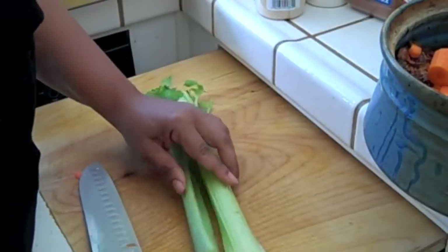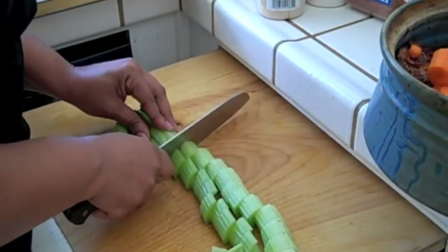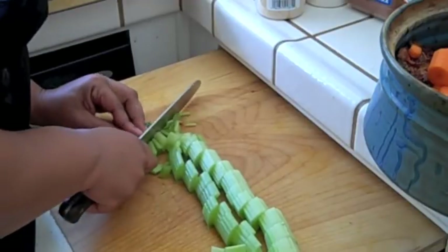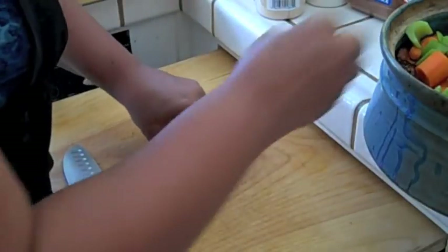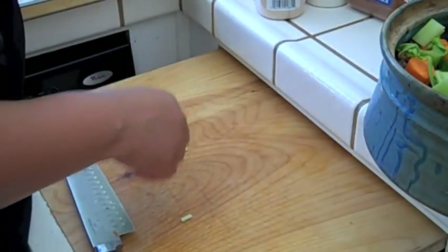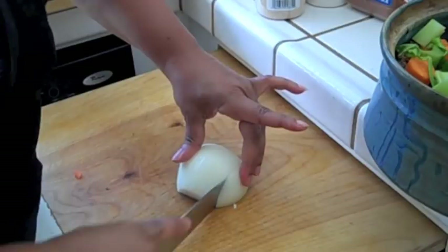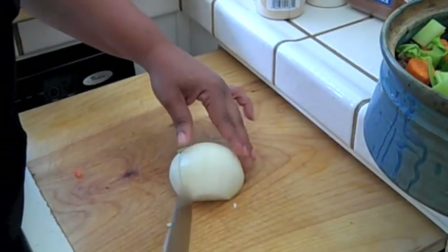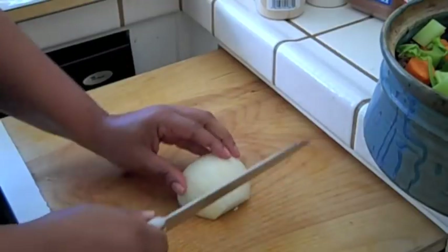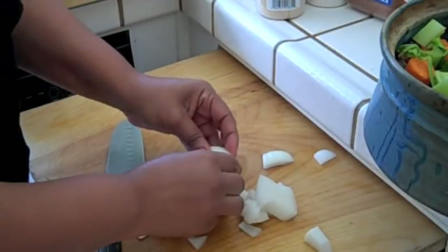Then my celery — just rough chop. All the vegetables have been washed prior to coming on camera. With the celery I'm even using the tops, the greens of it — the whole thing for more flavor. Now I'm going to use some white onion. I'm just doing some lines to make it easier to cut — something I picked up from the cooking shows. Just rough chopping and bam, you're done. Just break them up and throw them on top.